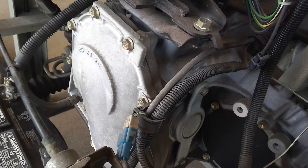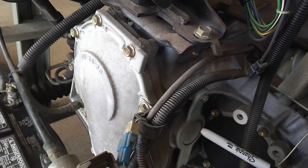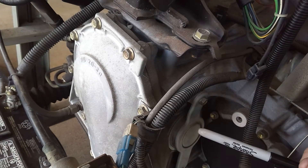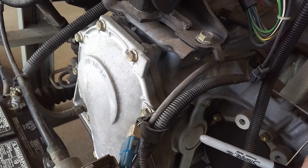We're looking at this transaxle. I want to point out this component here near the output shaft — this is actually the governor. If you were to have a leak here, it'd be leaking out of the governor. Governor pressure is zero at zero miles per hour and goes up proportionally to speed.